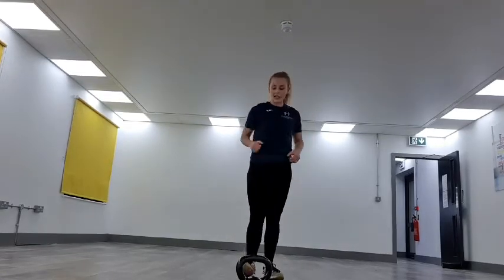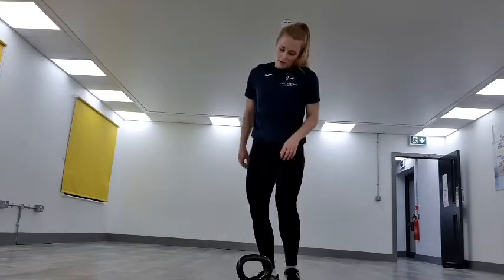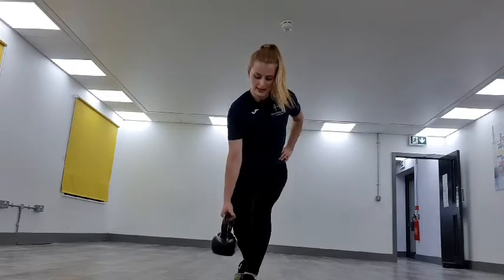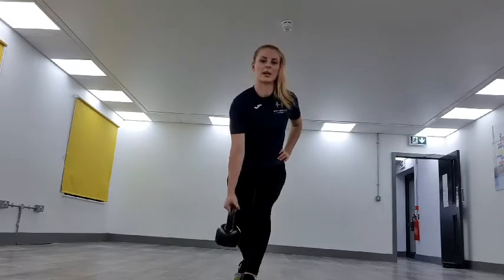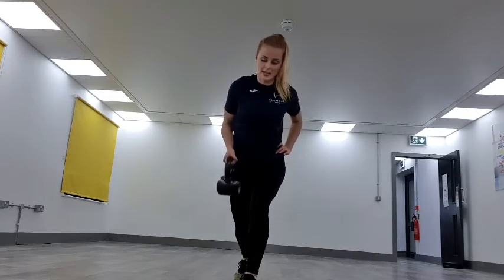We're back into those rows on each arm. 15 seconds recovery — get a drink if you need it. We've got one more round after this. Getting set up. Three, two, one — up we go. 40 seconds worth — keep it going, keep it pushing, driving that elbow in. That's it — squeezing the back.